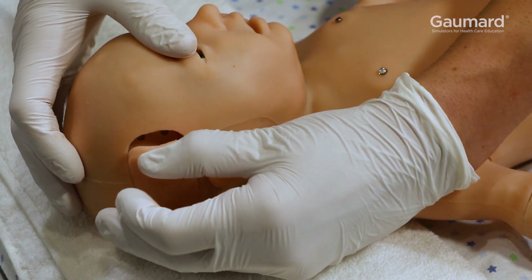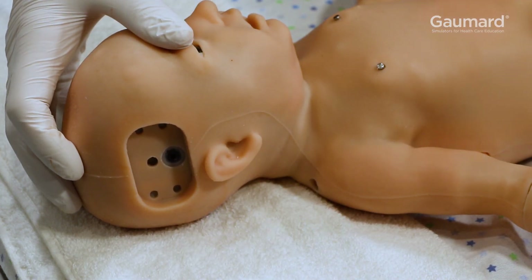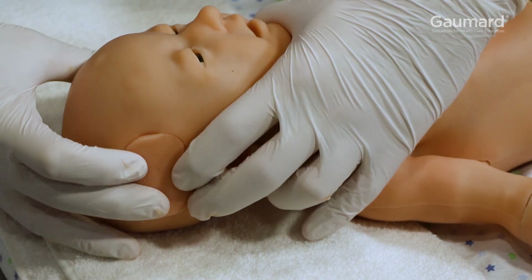To replace the scalp vein insert, gently remove it and align the hose of the new insert with the port in the head. Then gently press the edges of the insert until it is flush with the rest of the scalp.